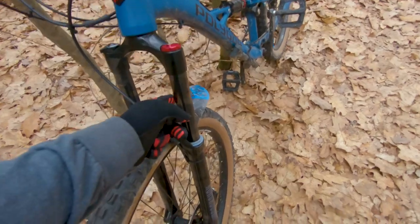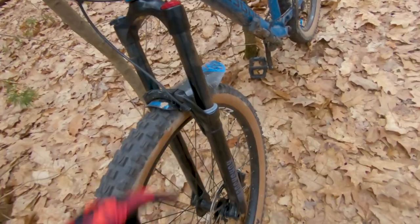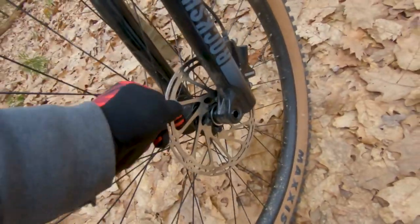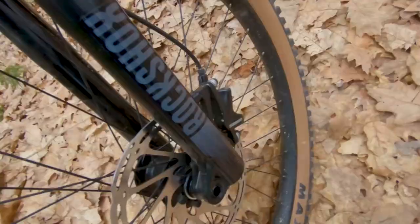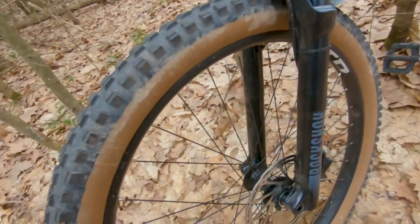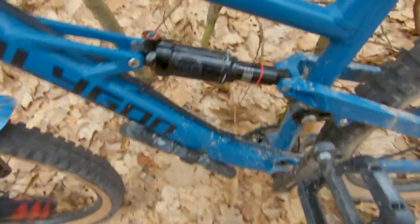These are the stock forks — they are RockShox Recon Silver. I extended the travel to 150 millimeters. It has 180 millimeter front rotors with SRAM Level T brakes. I have Maxxis Minion DHF front and rear, they're 27.5 by 2.5, they are the skinwalls. I'm currently tubeless. There's an internally routed PNW Range dropper post.